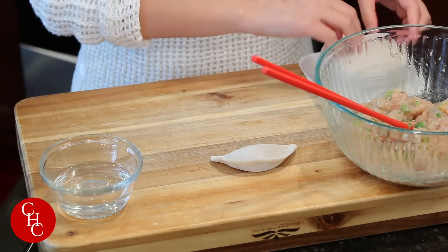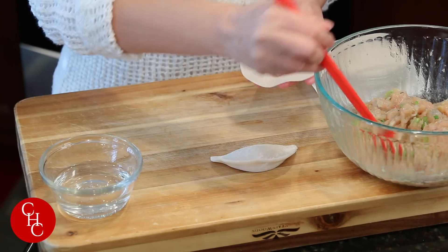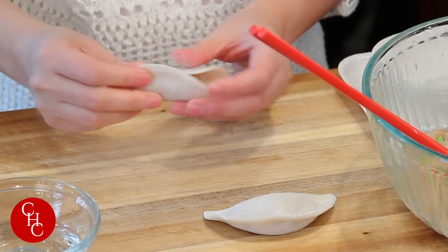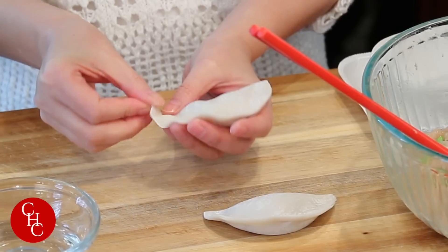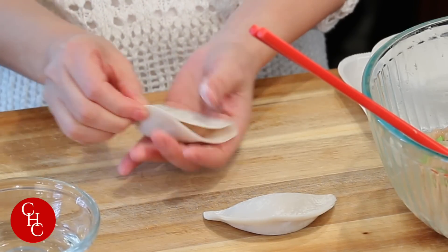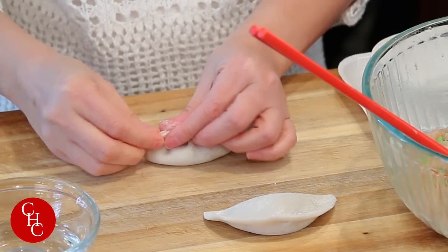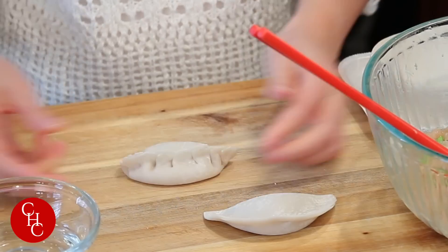Or you can make it like this: seal it, and then make some pleats. Pinch it and make sure it's all sealed tight.